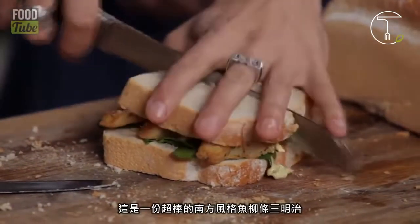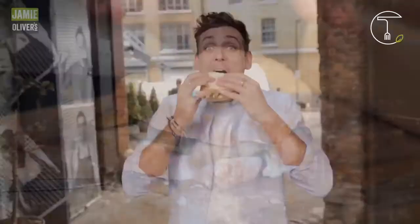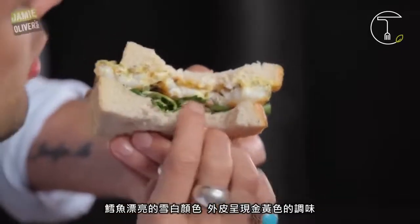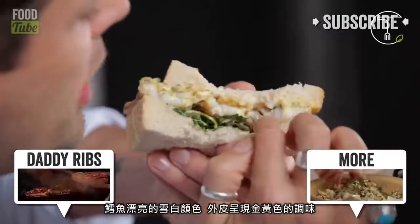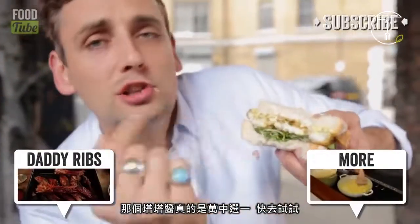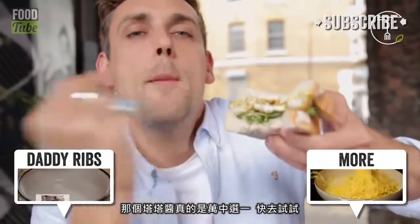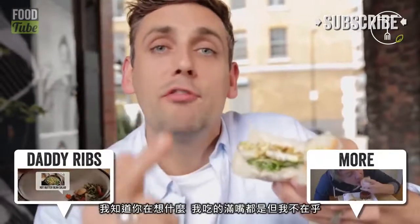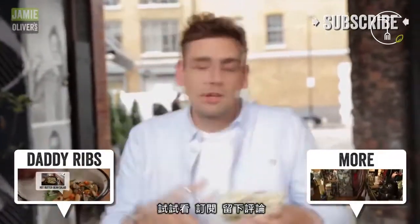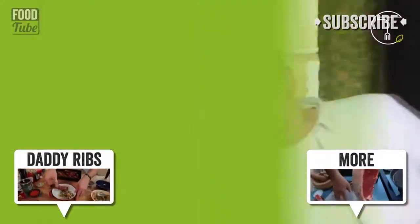This is a fantastic Southern Fried Fish Finger Sandwich. That fish is beautifully pale on white, flaky. We've got a lovely golden Southern Fried seasoning going on the outside, nice peppery watercress, and that tartare sauce is one in a million. Try it out now. I know what you're thinking — I've got all green stuff on my teeth. I don't even care. Try it. Subscribe, leave your messages. Bye!